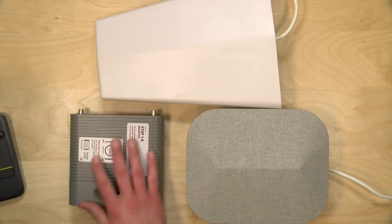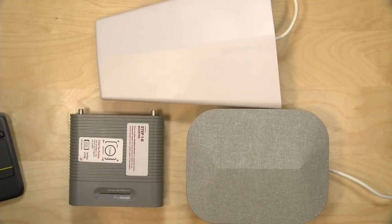If you don't want to spend this much and have a smaller space you're trying to bring signal to, WeBoost does have less expensive kits available that work the same way. So this concept will apply to other kits in their product line, and it's definitely worth checking out.